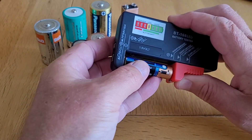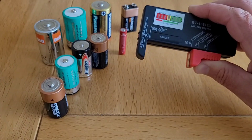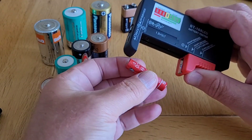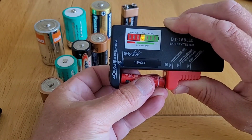So that first battery was a new one. This one has been used a little bit, but the voltage is still good. The jaws slide to accommodate different sizes of batteries — so this is a triple A. You can see that's giving us a yellow LED, so that's on its way out.